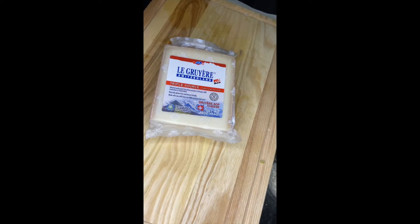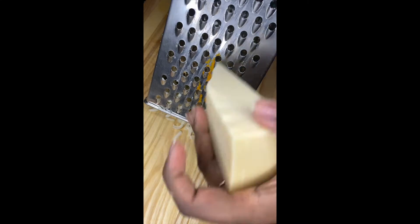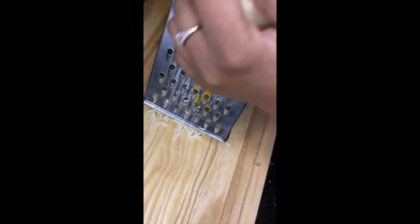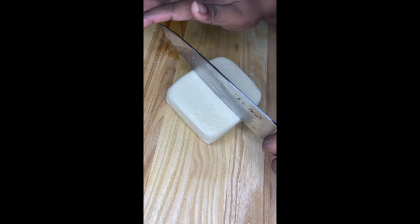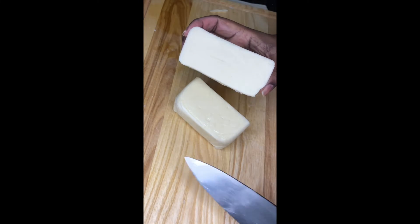Now for one of the best parts of French onion soup — we're going to prep our Gruyere and mozzarella cheese. You can put as much or as little cheese as you like. I grated a whole block of Gruyere and a whole block of mozzarella because I love cheese. I chose two cheeses because Gruyere is nutty and sharp and mozzarella is very mild.